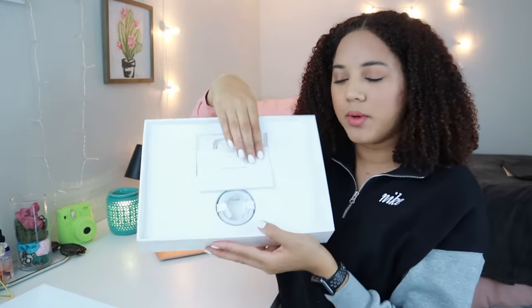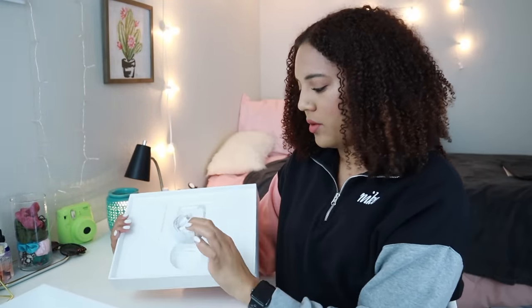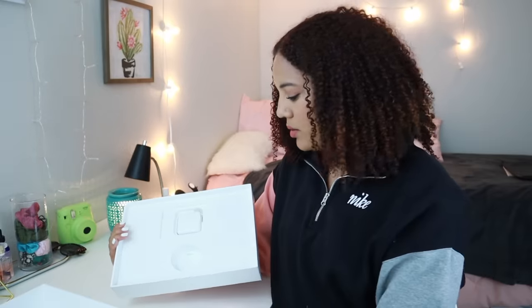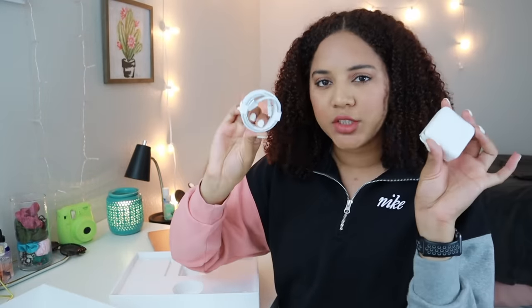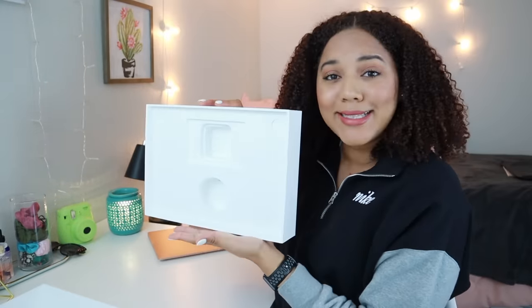Inside the box you have your Apple stuff. I think they'll give me gold Apple stickers since I purchased the gold one — yes, gold stickers! I usually don't do anything with these, but it's cool to have matching colors. And then you have your charging cable and charging brick. These new ones have the USB-C fast chargers. If you got the new iPhone 11 Pro, you'll also have this type of fast charger.